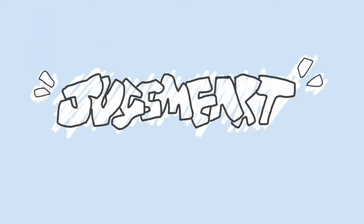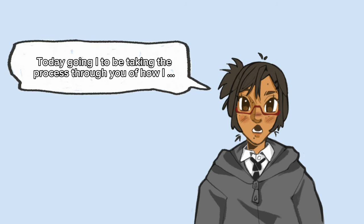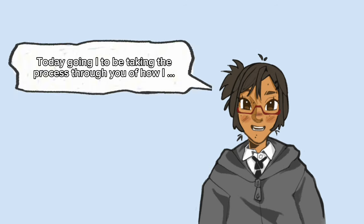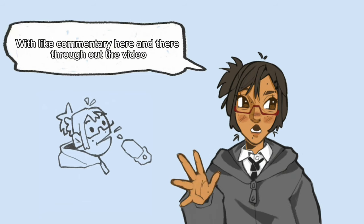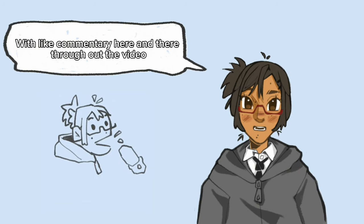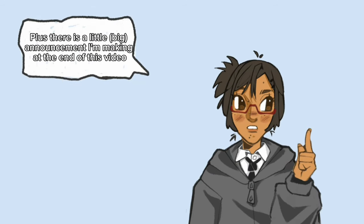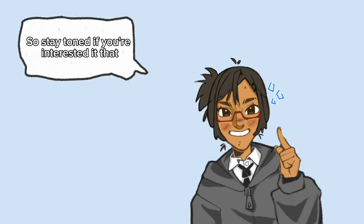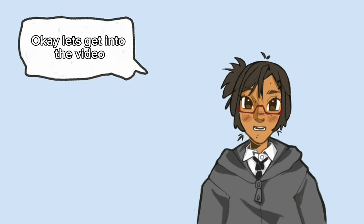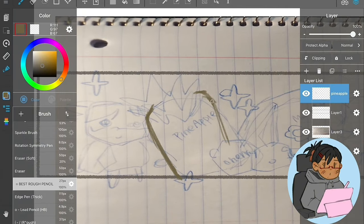Hi, welcome to my first YouTube post in ages. Today I'm going to be taking you through the process of how I draw fruit in my style, with commentary throughout the video. There is also a little announcement at the end, so stay tuned if you're interested.